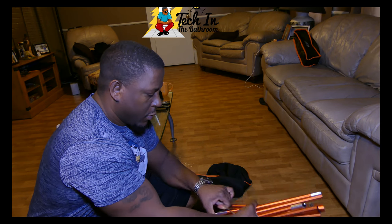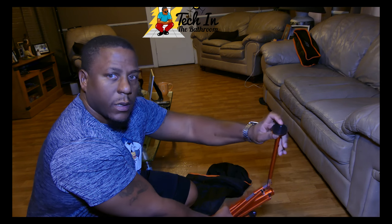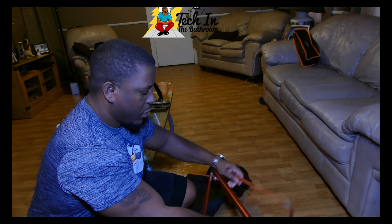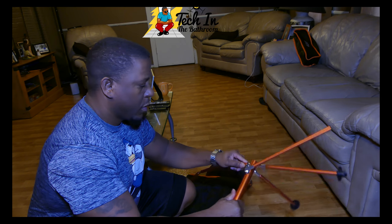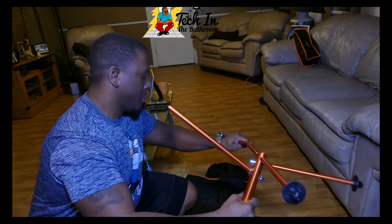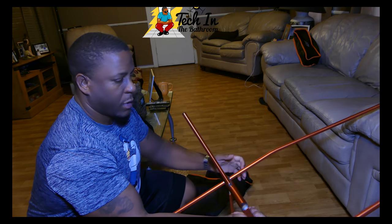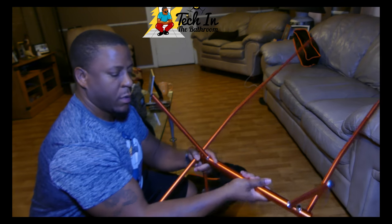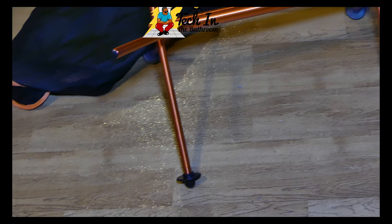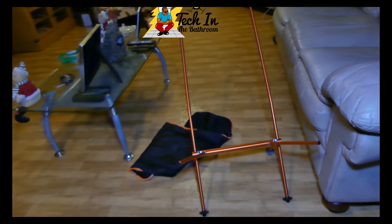The first thing I do is take the poles and set them up so I can just slide the chair onto them. The way you know the direction of the poles is very simple — the little black plastic pieces are the footings, so you know those go down. The poles snap right into place by themselves. Make sure they are secure and that the angle of the long poles is correct — the dip should angle towards the inside, not the outside.